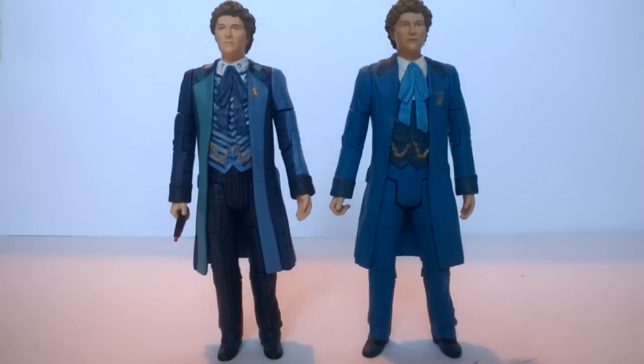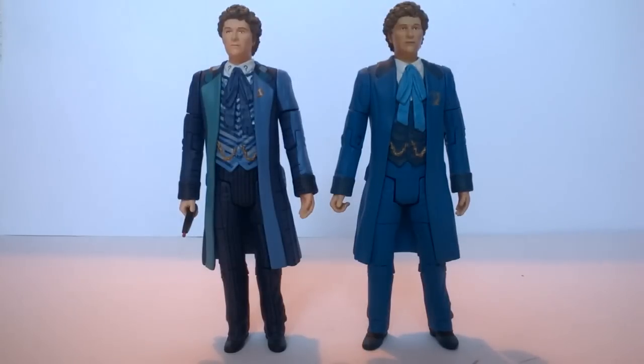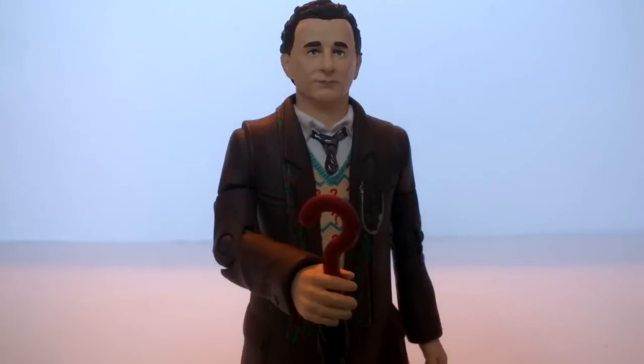Doing a comparison to the original 2009 Comic-Con Real Time costume Sixth Doctor — this is in fact completely different to the Real Time version. There are a lot less shades of blue on the costume and more different bits of checkered patterning on the Big Finish version, so it is essentially a completely different costume in its own right. On the back the same thing applies — the Big Finish version follows the TV costume but in shades of blue, while the Real Time version is a lot more plain with just one standard shade of blue throughout.